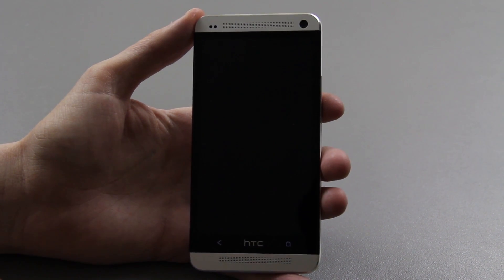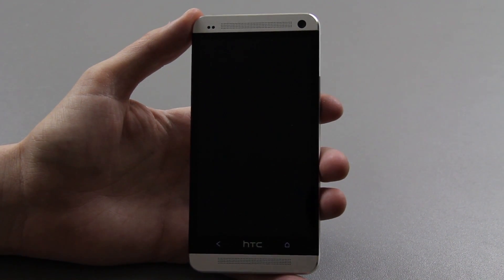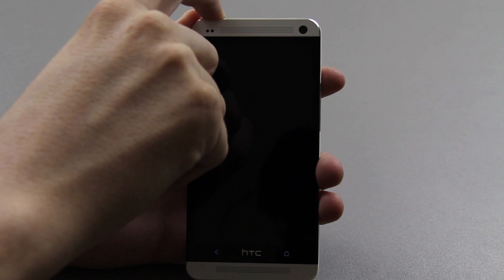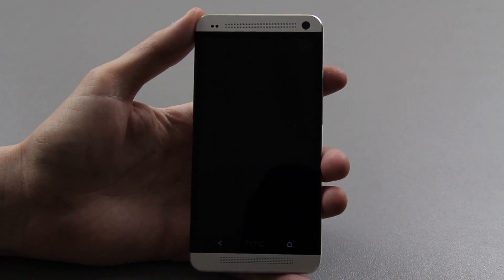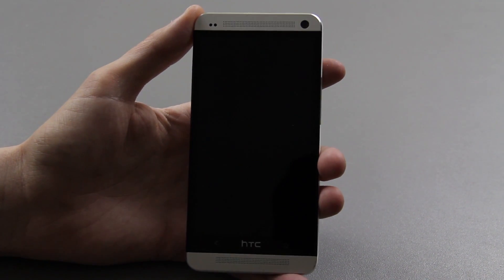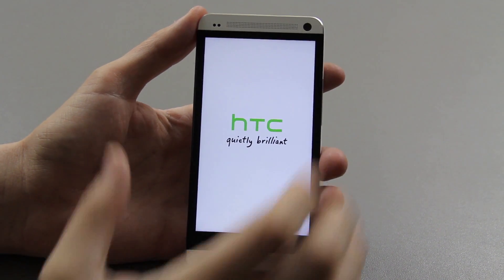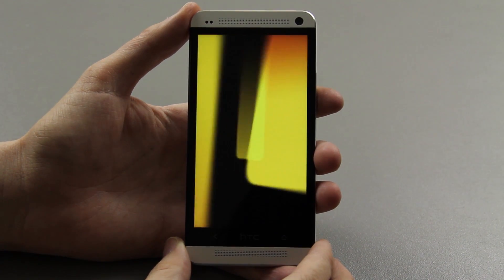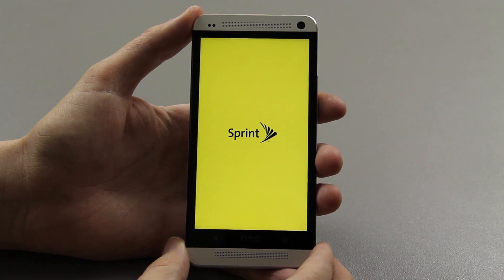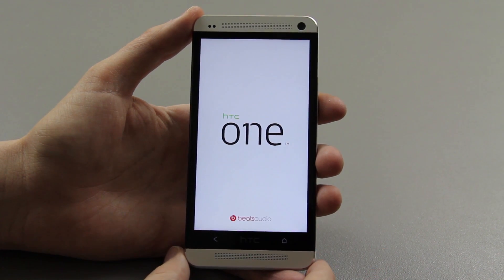I want to go ahead and do a video showing what the power down and power on looks like. I activated my phone and it wants me to go through the setup process, so we're going to do that too. Just hold down the power button and wait for it to turn on. Hold down the power button and now the device is actually powering on — the HTC One on Sprint.